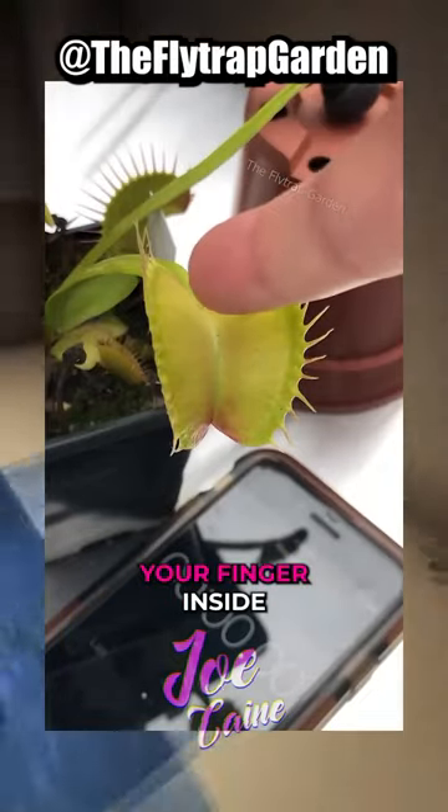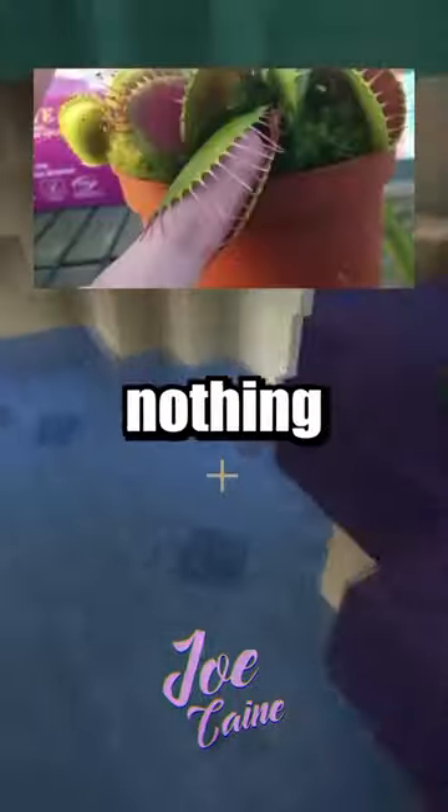What happens when you put your finger inside a Venus flytrap? You will trigger the trap, but nothing will happen to your finger. The Venus flytrap is actually too weak to puncture your skin. That's kind of crazy. I thought it would actually hurt, but I don't know. Why do they call it a flytrap? They catch flies?